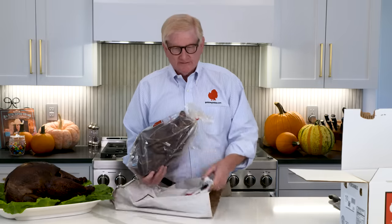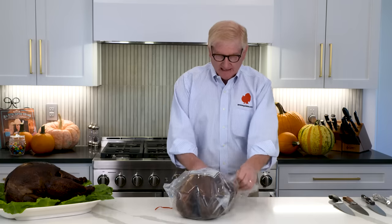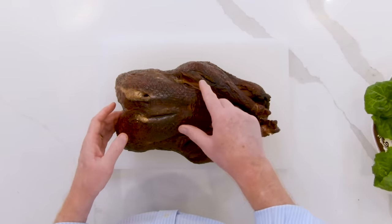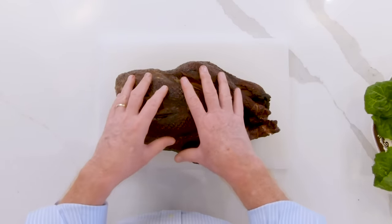Once the turkey is thawed, everybody wants to know: what do I do with it now? Well, I recommend eating it right like it is. The deep dark color of this majestic bird is all because of the hickory smoke that we use — and only hickory smoke. The slits that you'll see in both sides of the breast, both legs, and down by the neck — that's where we put our spices. Those are all signatures of a Greenberg smoked turkey.